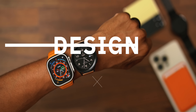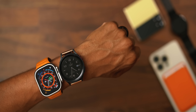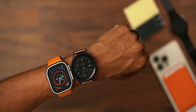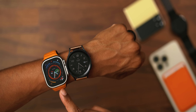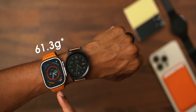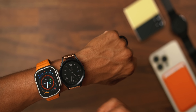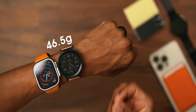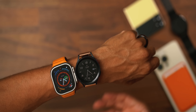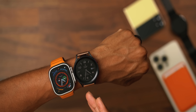First stop is design. Both of these watches are built extremely well with high premium quality materials in mind. Starting with weight, the Apple Watch Ultra is the heftier one, coming in at 63.1 grams, while the Galaxy Watch 5 Pro, although chunky, comes in a lot lighter at 46.5 grams. So if you prefer lighter watches, the Galaxy Watch 5 Pro is the one.